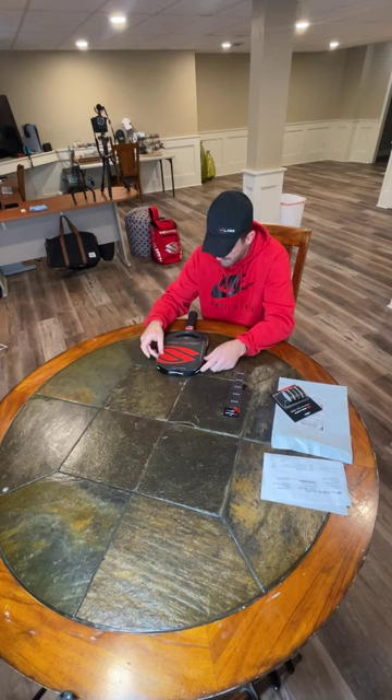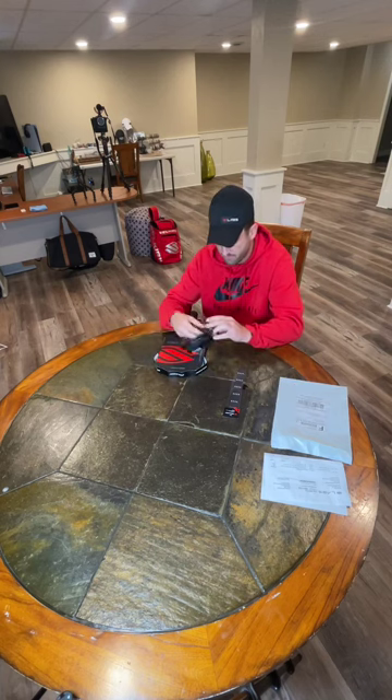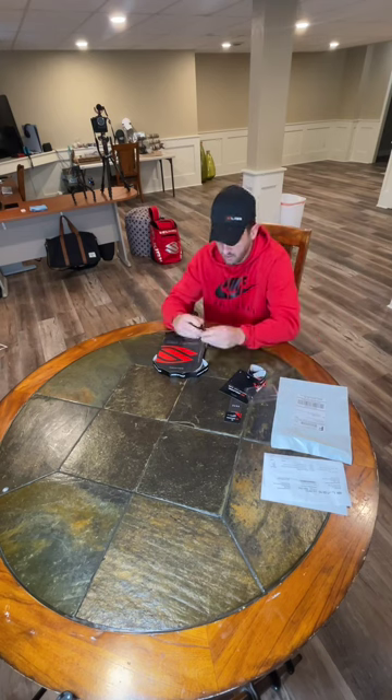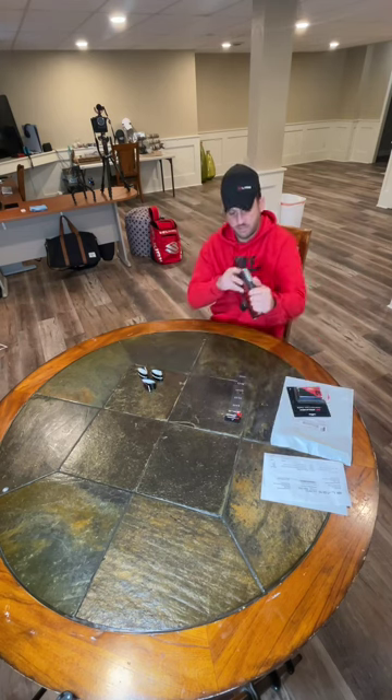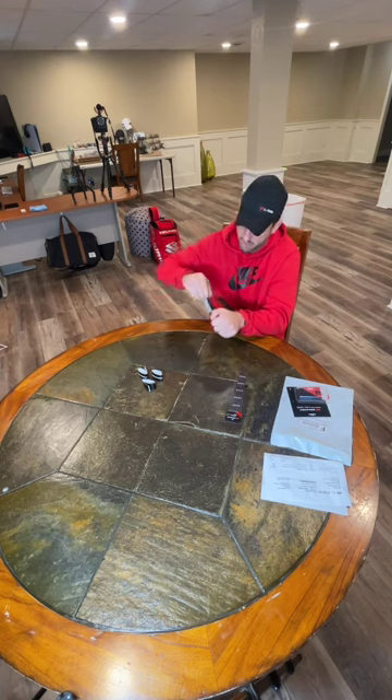This looks kind of wide, to be honest — it looks a little wide. So this would fit the top, and then I would hope this would fit the rest. Okay, that's plenty for here and then plenty for here, and I'll have a little bit left over.